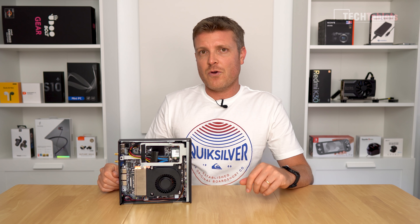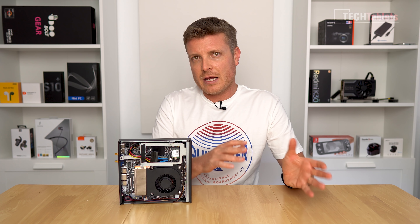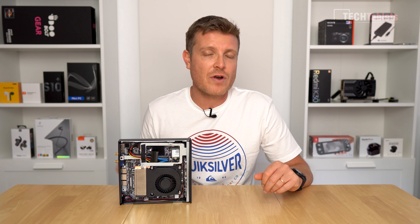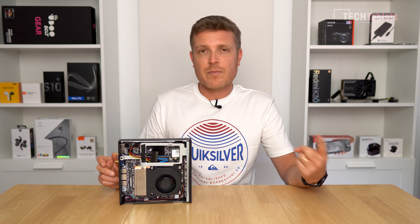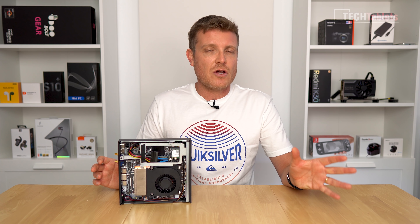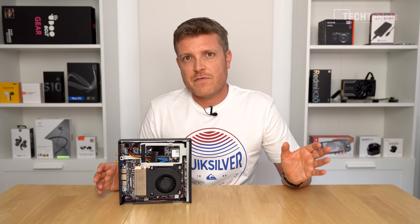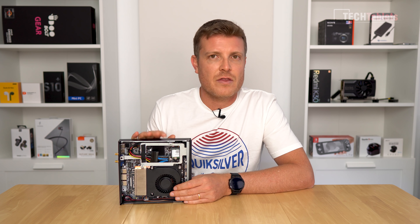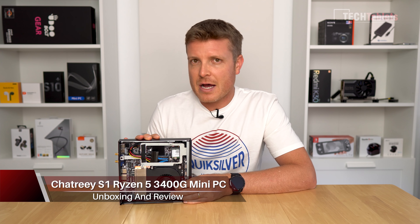One more mini PC review. I reviewed an AMD one on the channel that was just fantastic value for money, selling for about $280 US with RAM, an NVMe SSD, and very good thermals and fan noise. But it was only the Ryzen 5 2500U. I've got something that really steps up the performance here — the Ryzen 5 3400G with Vega 11 graphics.